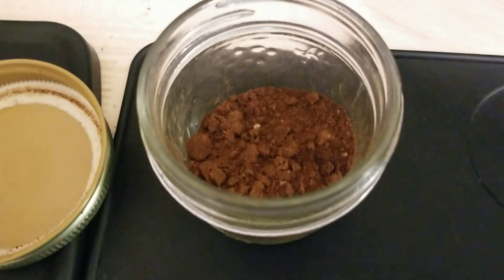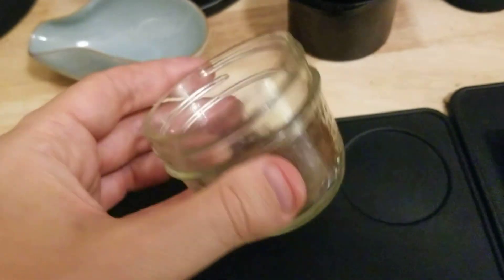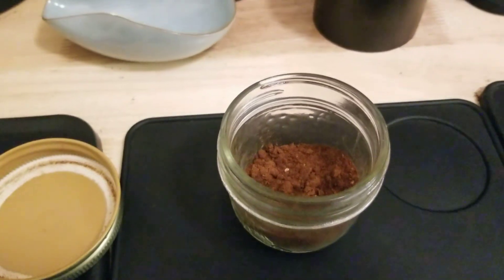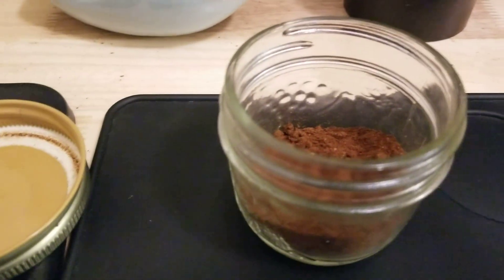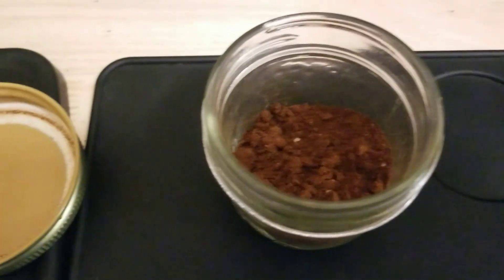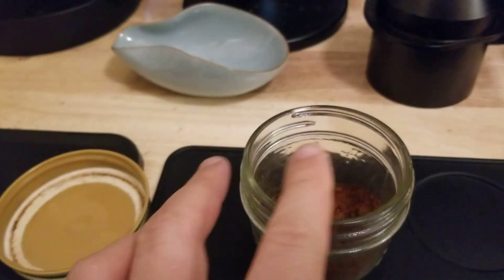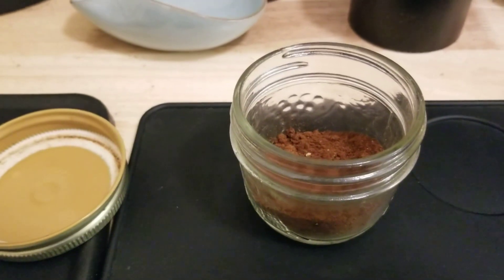I collect it and keep it in an airtight jar. Today I pulled a shot with that. Normally I grind for 16-gram shots, but I did an 18-gram shot with this because it's not fresh — it's been collecting for maybe one to three months, and the stuff on the bottom is probably about four months old. I used a good 18 grams from near the top, and surprisingly it's not bad.